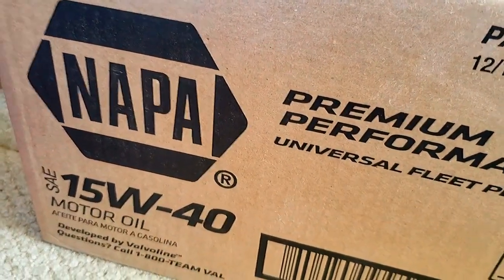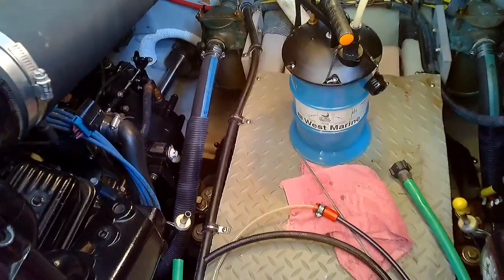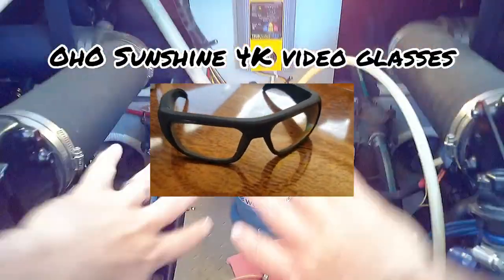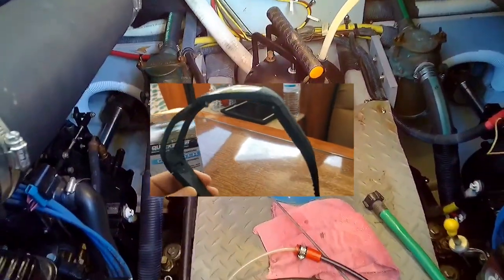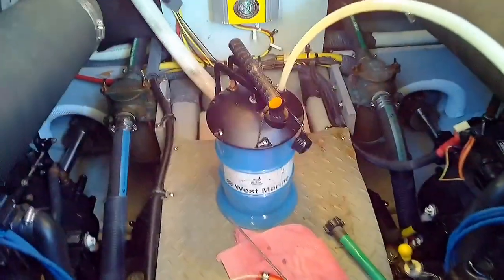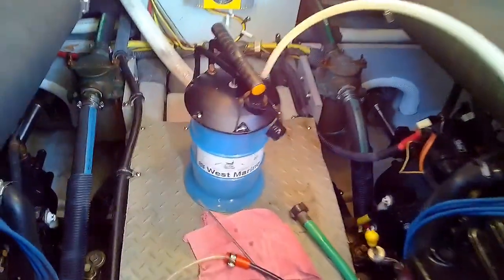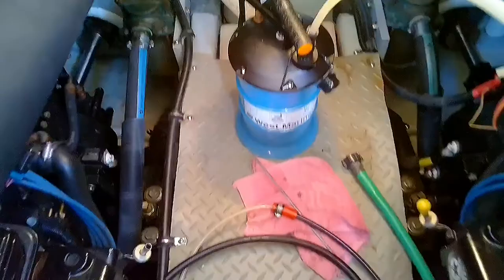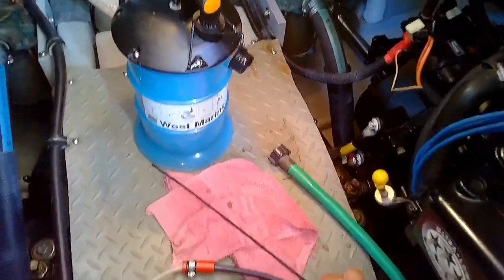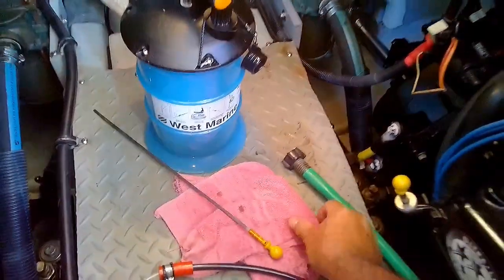For those wondering, I'm using Napa 15W-40. We're going to be filming with my new video glasses, which gives me hands-free filming. So far they seem pretty good — the video is a little dark but I can fix that in editing. We've already warmed up the engines; you want to make sure you warm the engine up to operating temperature so the oil is nice and warm — it sucks out a lot easier when warm.